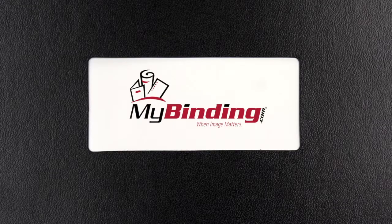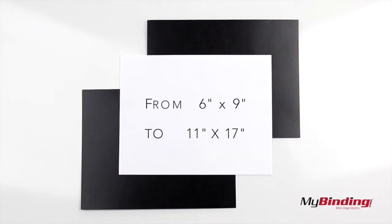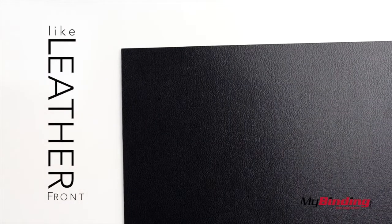Welcome to MyBinding video. These are Black Regency Leatherette Covers. They're made to protect your books with a variety of different sizes. The back of the cover has a matte texture, while the front has a look of leather.